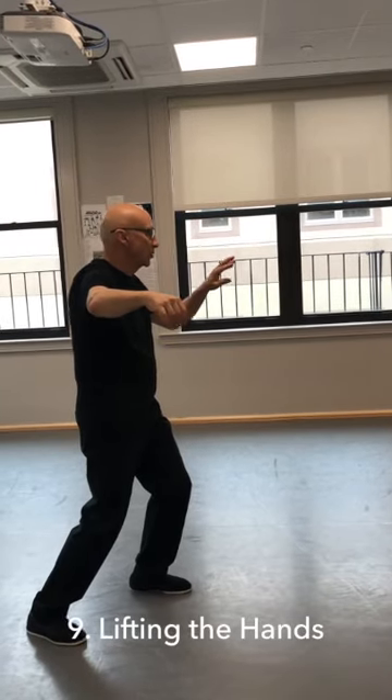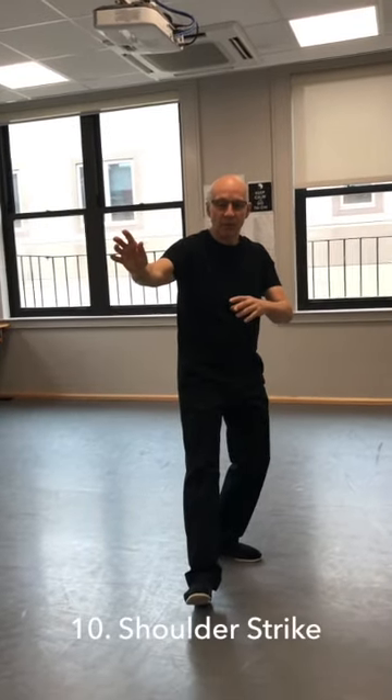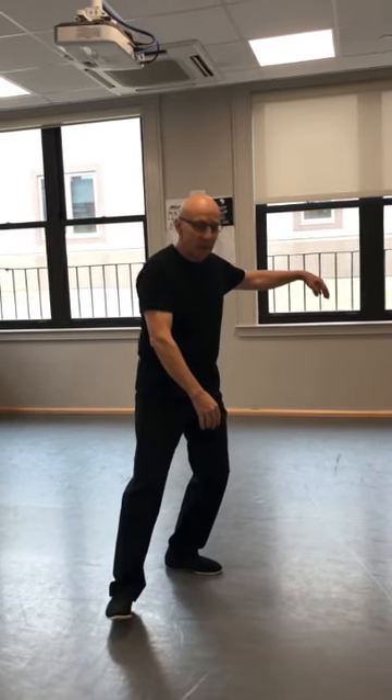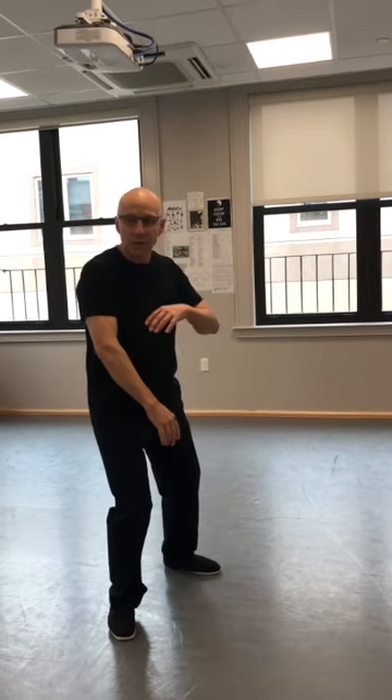Now this is lift the hands. Raise your back heel off the ground, turn to the mirror, back to the front, and lift the hands. This is the shoulder strike. Pull your right side in, step out empty, counterbalance with the left hand, shift your weight and complete the posture.